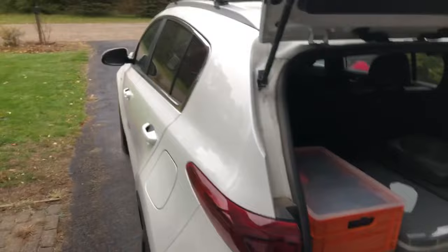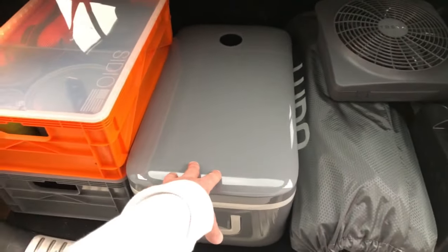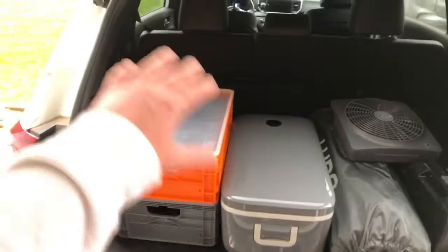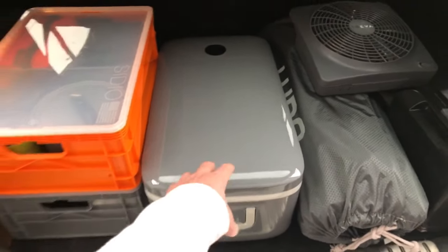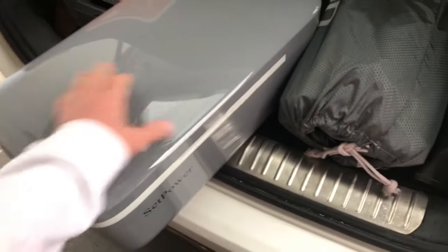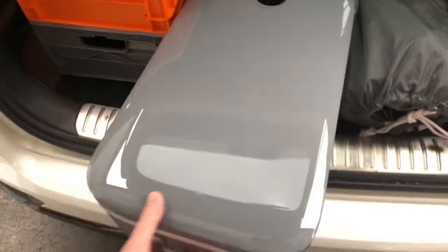I've got a 2020 Sportage, small subcompact SUV. So one of the things you've got to have is a fridge. I showed you guys the review of the SetPower fridge freezer I had but it was a little big - it was a 45 quart. This one is from SetPower as well. It's a badass little fridge - it's got handles, and this one is not a dual zone, it's a single zone, but you can set it up as a fridge or a freezer, which is cool.